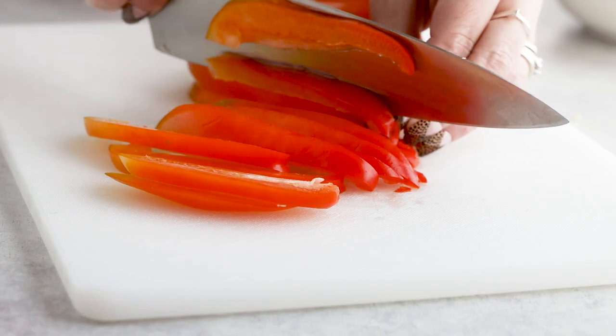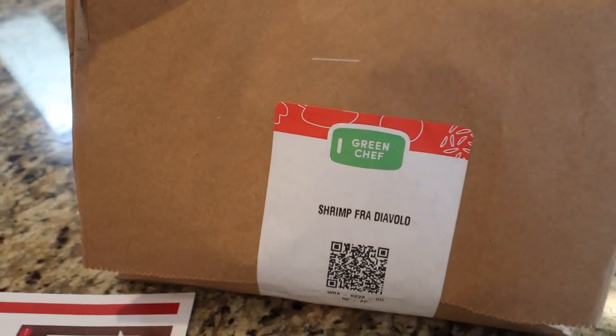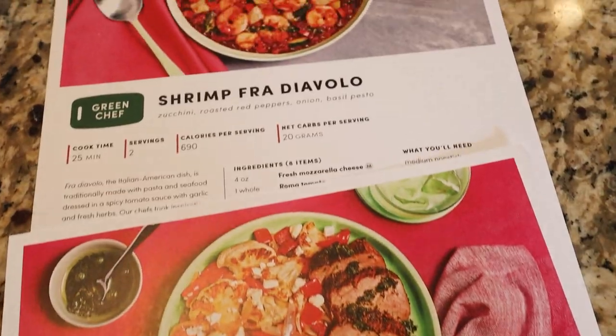This recipe is a go-to weeknight meal for me lately because it requires minimal prep and comes together in just 30 minutes. Besides this recipe, I'll incorporate some of Green Chef's meals into my weekly menu just because their pre-made sauces and pre-measured ingredients make cooking dinner so easy. Green Chef is a CCOF-certified organic company and is my sponsor for today's video.